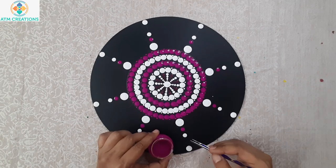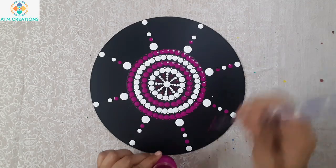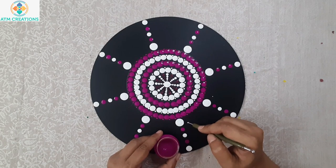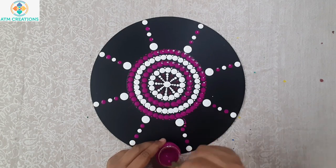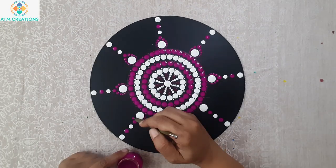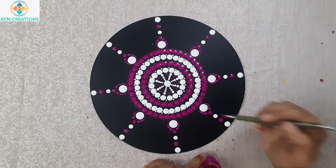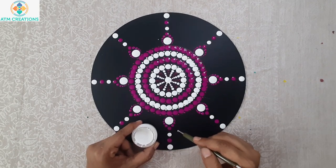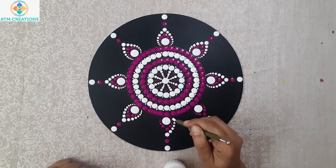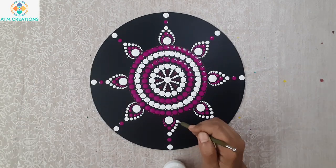Now I'm going to keep a purple dot in between these two white dots here. This is the first layer of working the dots using purple. Now I'll work the dots with white dots.